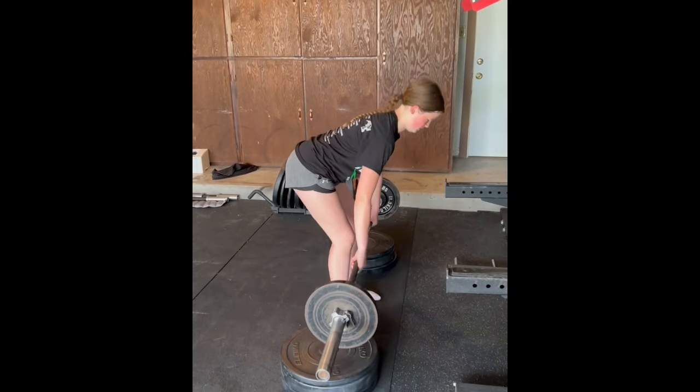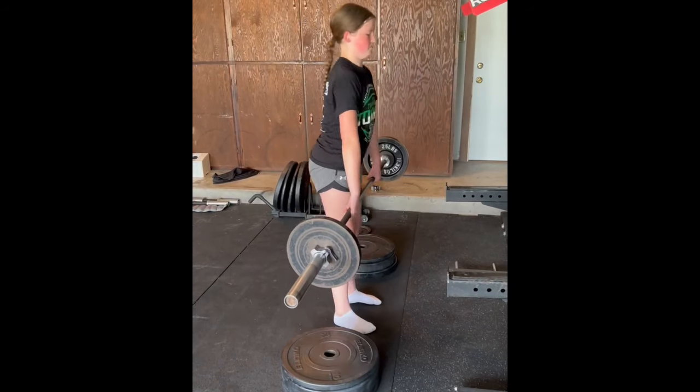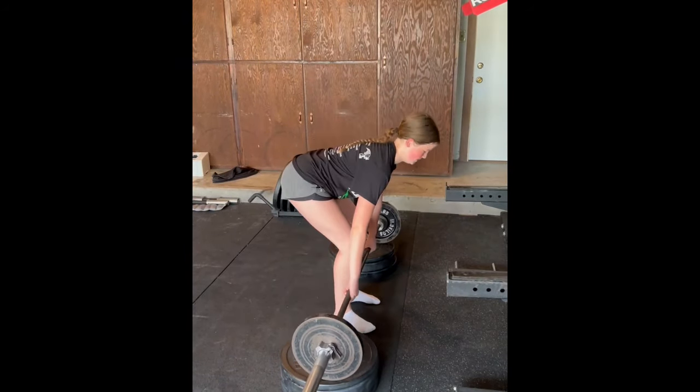To answer the question of how do I progress people into barbell training — I don't. As long as someone is strong enough to use a 45 pound empty bar, we're going to use it. There really is no legitimate reason to start with something else unless it's just personal preference. As long as you know what you're doing as a coach, know how to progress things appropriately, and know how to add load appropriately, go ahead and use a barbell right away.